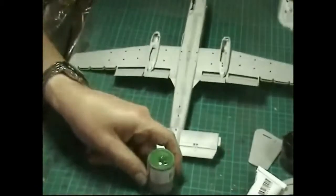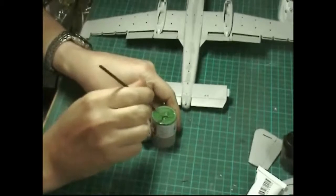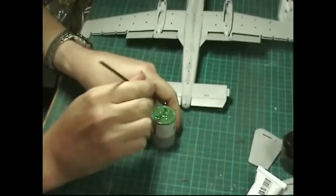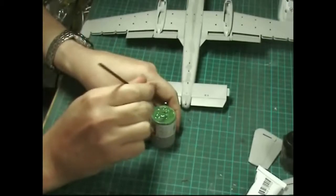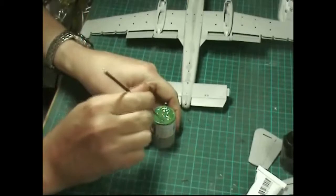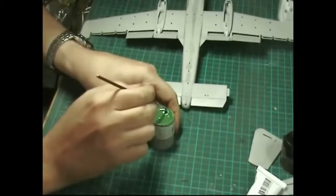Take your brush and just gently work it into the putty. It will dissolve the putty and, depending on how much you've got on there, it will make it very watery and turn it into more of a liquid state.